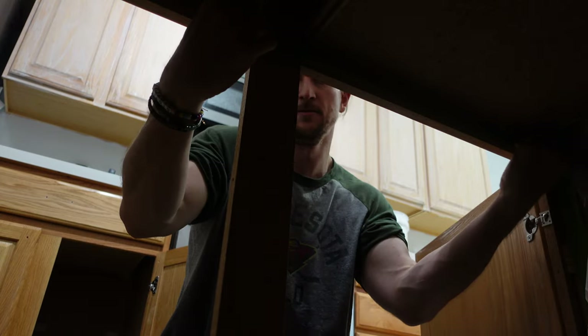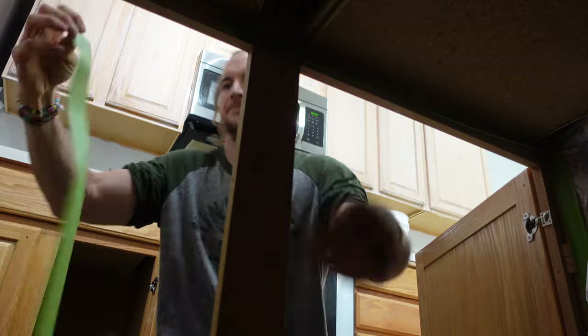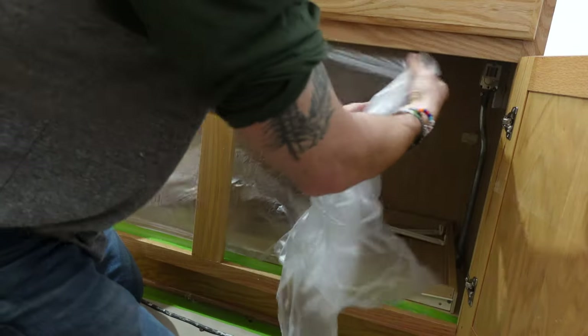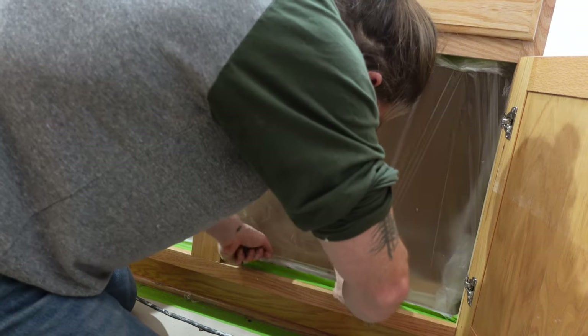Right now I'm going ahead and prepping the insides of the cabinets. I line three sides with tape and then use a 3M masking machine to put the plastic in on the other end. Then it's just a matter of going around, tucking it everywhere, and trying to get it as tight and not wavy as possible so that it doesn't blow around and hit the cabinets after spraying.